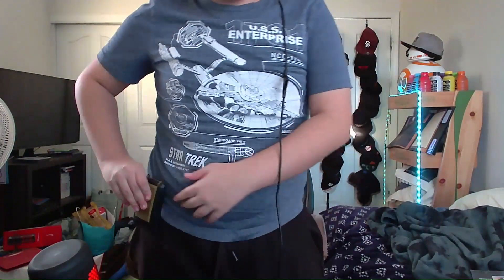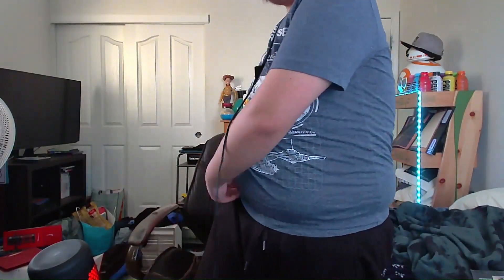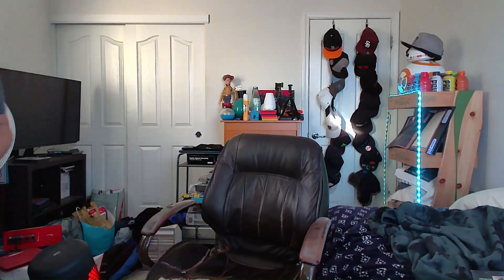You can just clip it onto your belt — like right here for example — and just have it on you. I'm going to try it real quick and see how it works. I can't quite get it on, but there is that option and you can kind of see it. It's a nice detail that they included that.